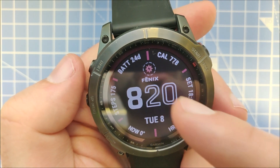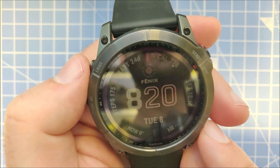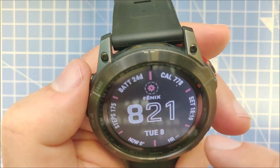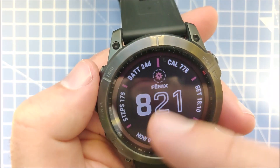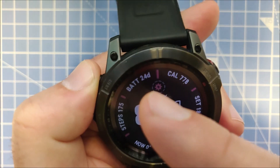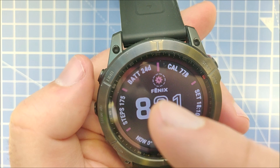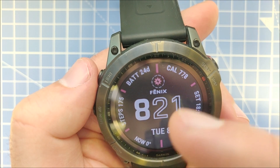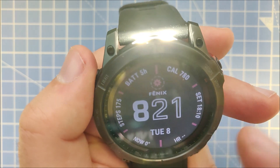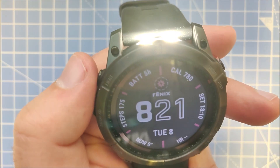I just fully charged this Garmin Fenix 7X and I'm going to show you a flashlight battery test with the different brightnesses, to show you the battery estimate of how long it will last, and then the results of an actual test. Running the flashlight on full brightness first, the flashlight on full brightness shows a battery estimate of five hours.